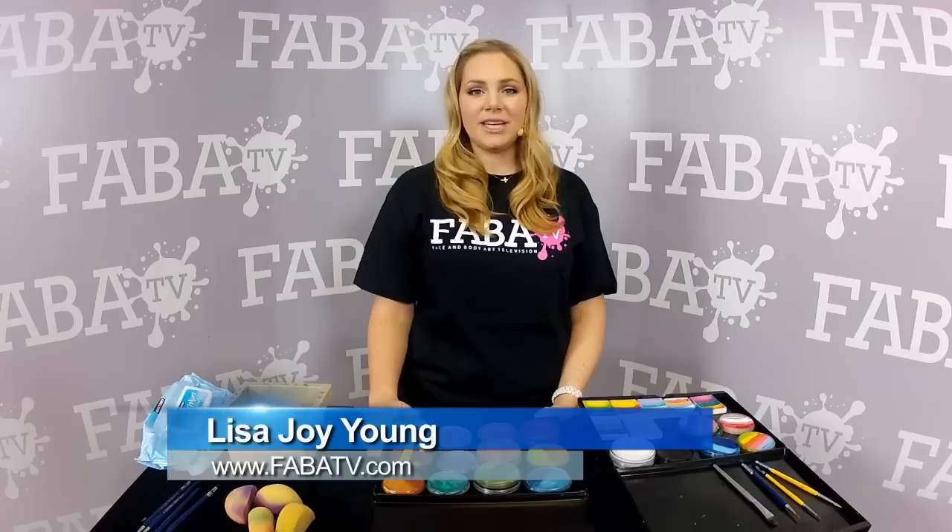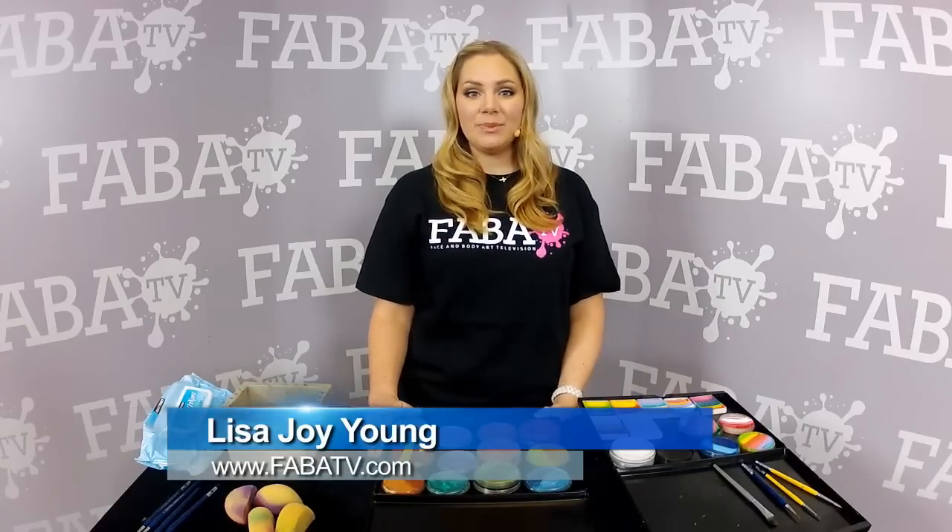Hi, I'm Lisa Young. I have the Lisa Joy Young channel on YouTube, and I have a tip and trick for you today.